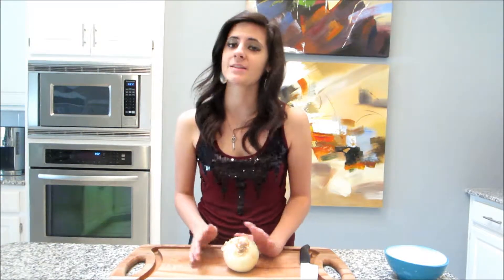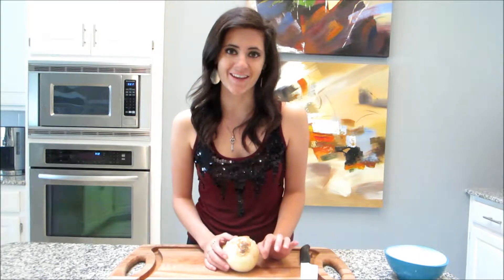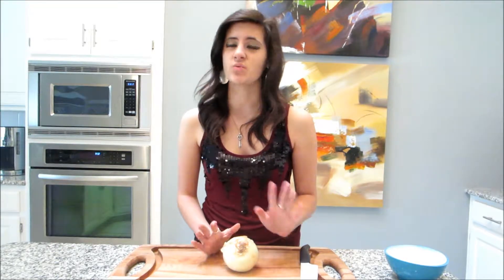Hey everybody! Today I'm making dinner for my parents and my boyfriend and we're having homemade lasagna. I'm really excited. I'm going to show you guys how to make a really easy, delicious, flavorful tomato sauce that you can make in 30 minutes. It's really easy.